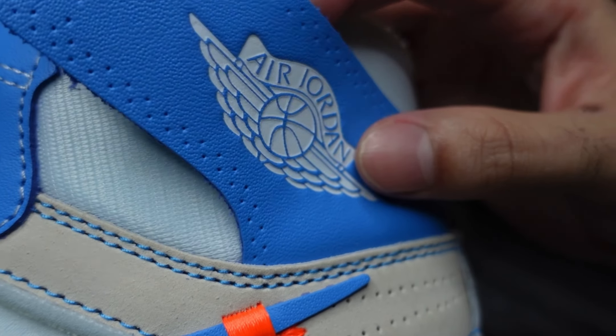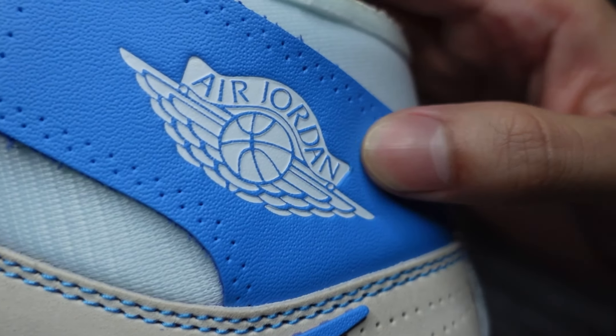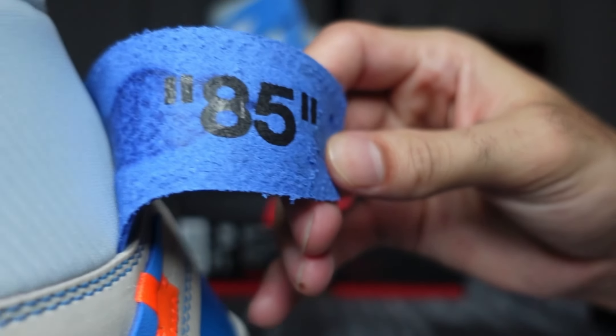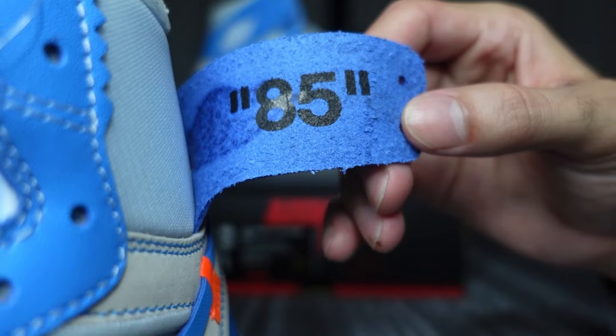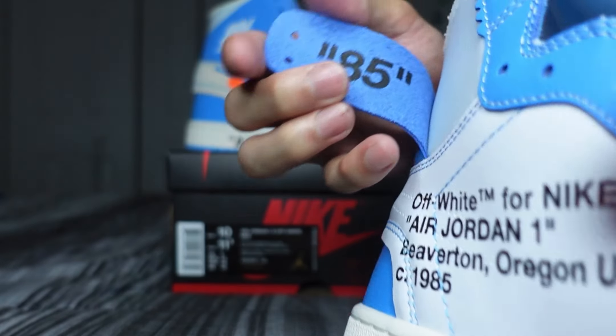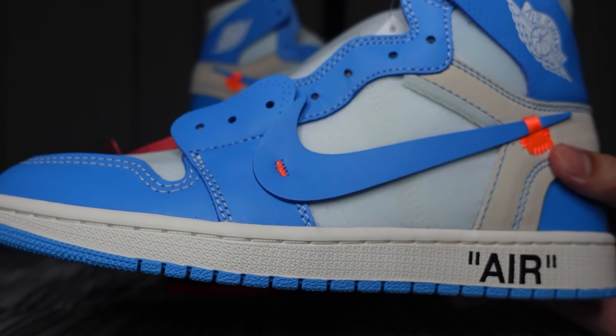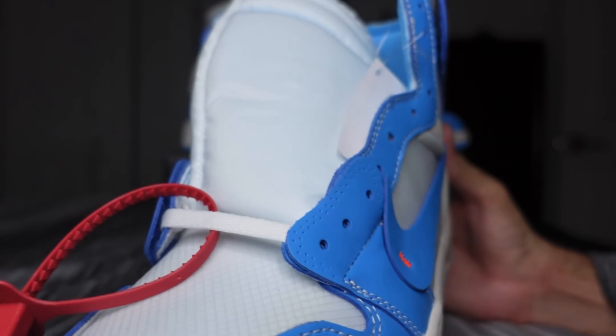You got these loose straps with the Air Jordan Wings logo imprinted in white. On the inside of those straps you have '85' in black and quotation marks, and that's on both sides and both shoes. One thing they did differently on these than on other releases is...